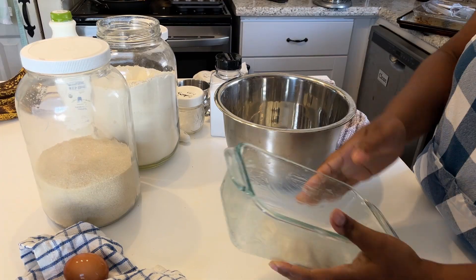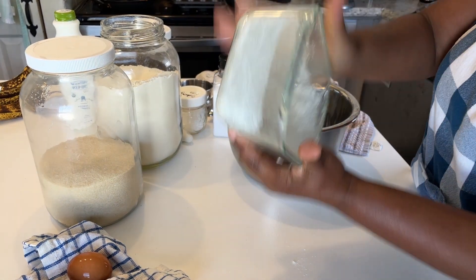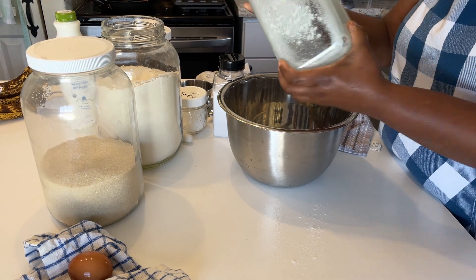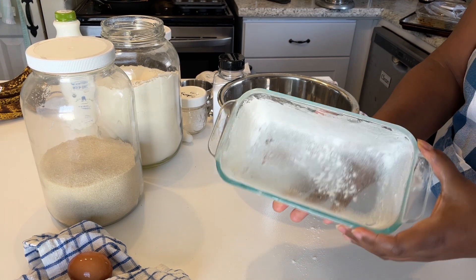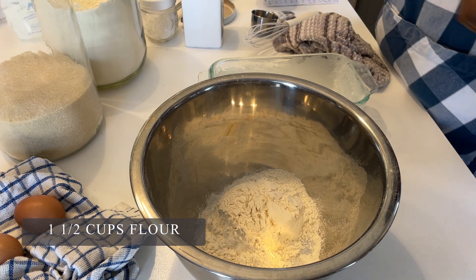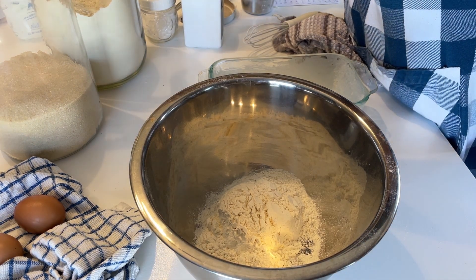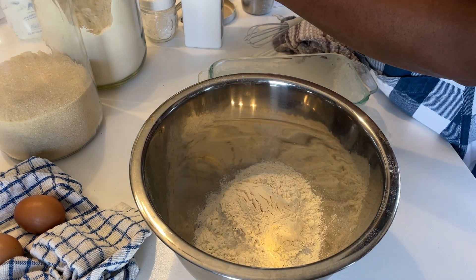Hello and welcome back to my channel, today I'm sharing with you a banana bread recipe. The first thing I'm doing is I buttered this pan and then just sort of dusted it with flour, patting the excess off into my bowl. Now I'm adding all of my dry ingredients to a separate bowl and then I'm going to mix those together and set those aside.